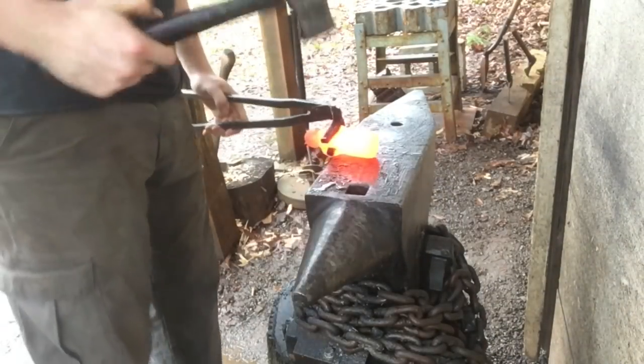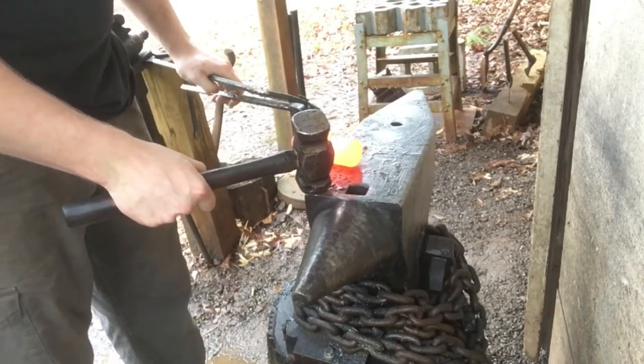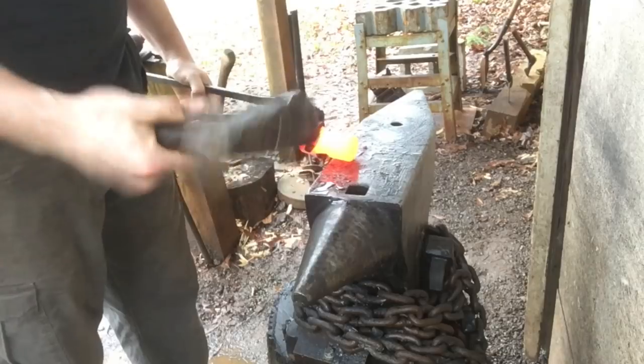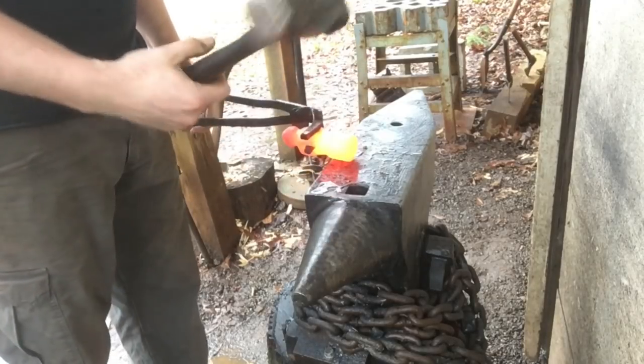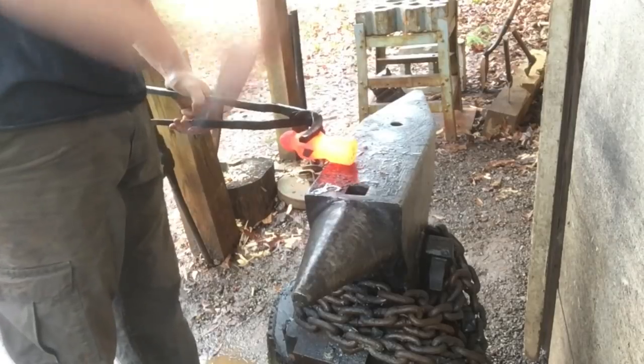First thing I'm going to do is just start flattening out this hammer portion to a blade. You want to hit kind of lightly at first when you're using these old ball peen hammers because you really don't know what they're made of. Sometimes they can be a lower quality cast steel — they might shatter or crack or something like that. So a few light hits to make sure it's going to stay together.